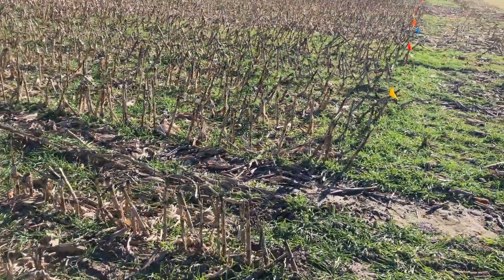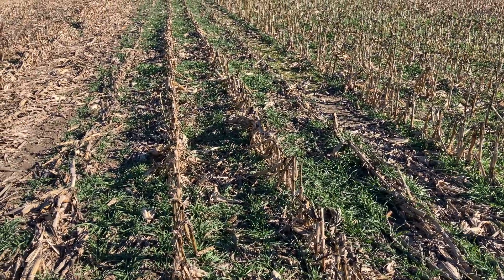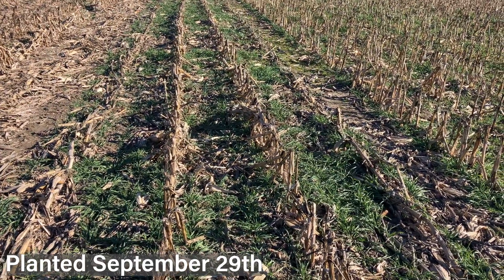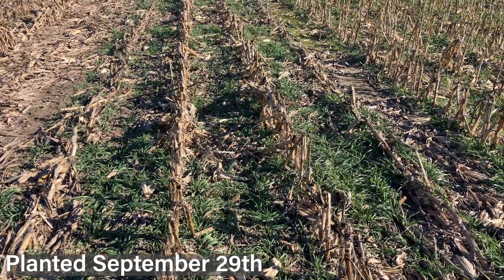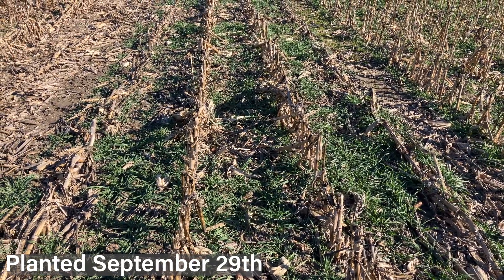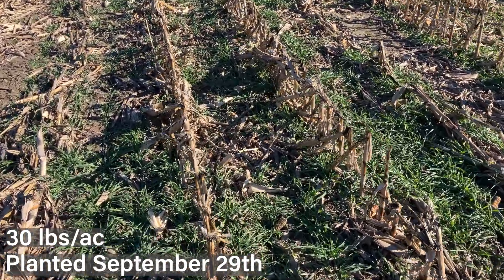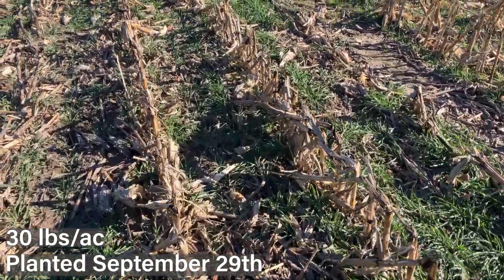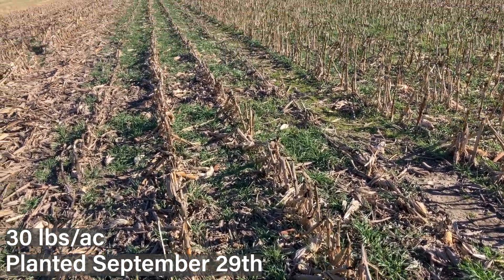First we'll move on to our earliest planting date. These first four plots were planted on September 29th — our first date, fairly early, but in some cases that might align with an early harvest window. This first one starts at 30 pounds per acre, and you can see lots of great tillering, branching, and good growth from even just 30 pounds of cereal rye.